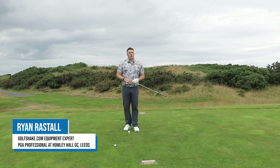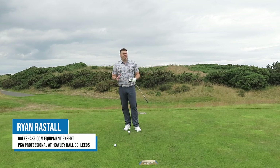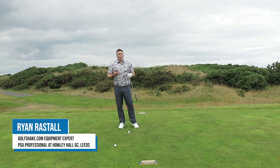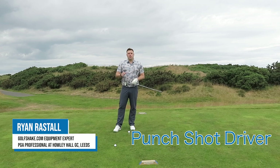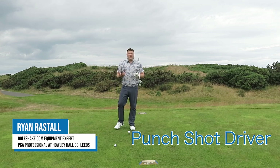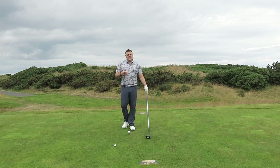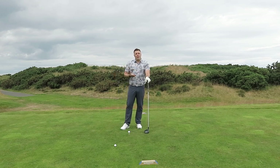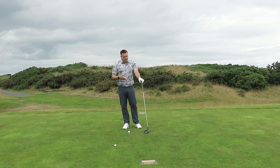Hi there, Ryan Rastell here for golfshake.com. We are on the 18th tee here at Dundonald Links in Ayrshire, Scotland, talking a little bit about the different shots you're going to be faced with when playing links golf. Luckily today we've got a fairly benign day, not much wind — ideal conditions really for playing links golf — but should you be faced with a day where the wind picks up and there's a real premium on hitting fairways and changing ball flight, I'm going to give you a few tips on how to do that with a driver.